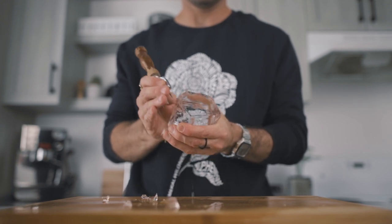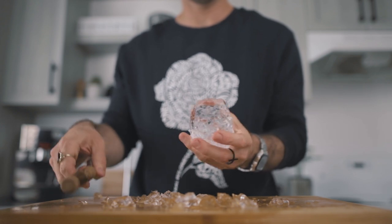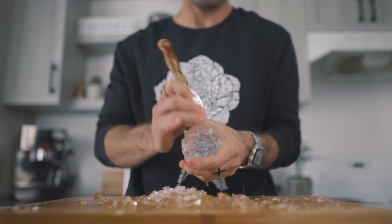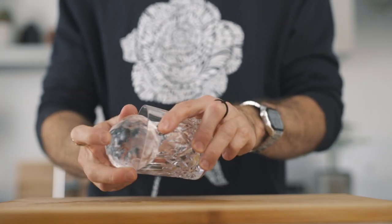Get your raincoat on guys, this will get a little messy! Here's how to make a sphere with an ice pick: the first step is to remove all the corners, then once you're done with the corners go for the edges, and then the flat surfaces. The goal is to get something that looks like a sphere — at first there will be bumps everywhere, but using your pick you'll remove them one by one. It takes a little time but eventually you get something like this. The beauty of this technique is all the facets that reflect the light.